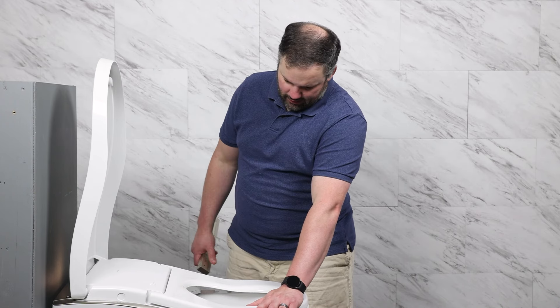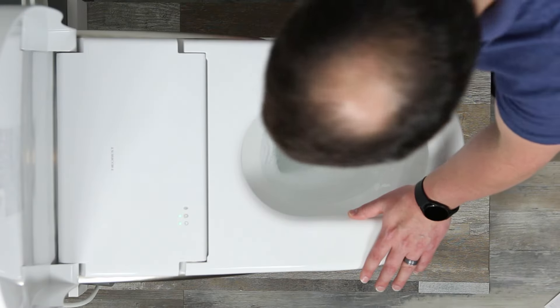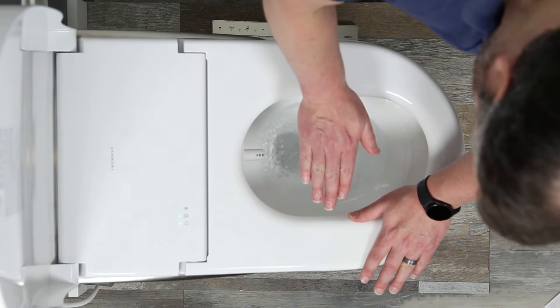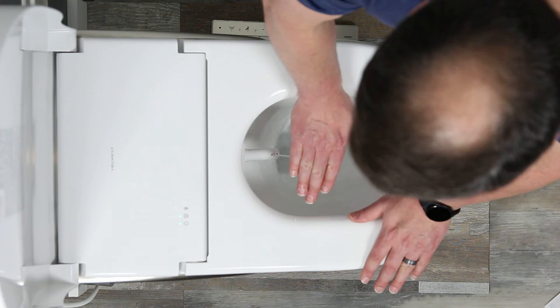We can see the self-cleaning running — we're good there. Going to go ahead and hit the wash button and let's see what happens. And there's our wash. So now we know we're good to go.